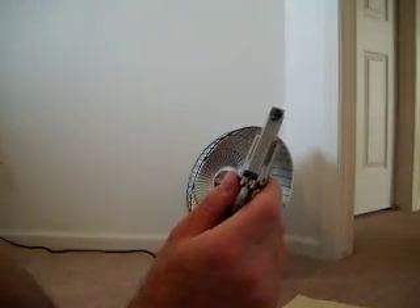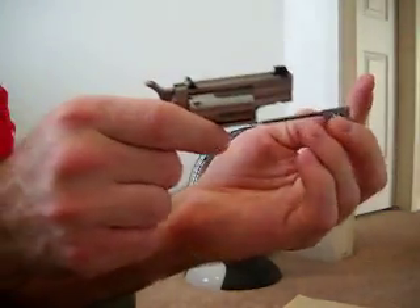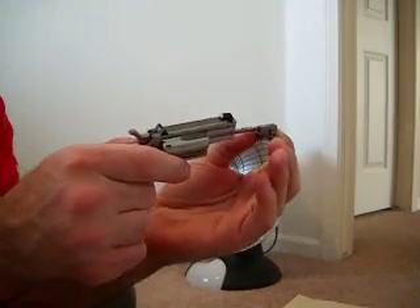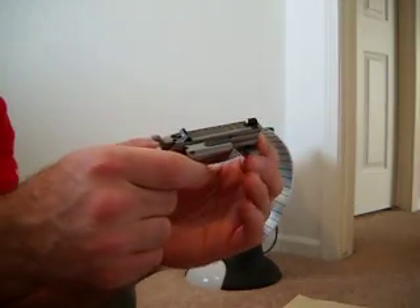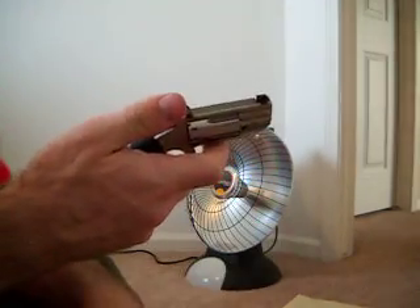It's real tempting to want to look down here to line that up, but now you're staring right down a loaded gun, and with a single action it's real easy if you're messing with the hammer to shoot yourself in the face. That's obviously bad for your health. Even when you're putting this in, it's easy for your finger to sweep. You really got to be careful and keep this thing downrange as it's loaded. Now it's loaded.